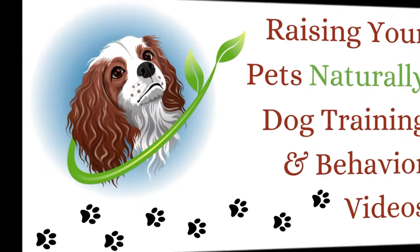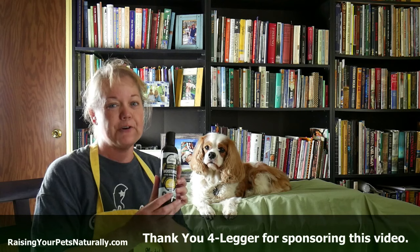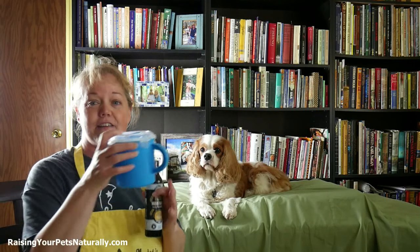Hi! Today I'm going to demonstrate how to do a paw print picture with your dog's paw. But first I wanted to thank Four Lager Shampoo for sponsoring this video, because during the paw prints I'm going to be needing to wash off Dexter's feet. So I have a little warm water in here, and I just need to put a little bit of Four Lager Shampoo inside. With my handy little lid, snap it in place, a little shake, and we are all ready to go.